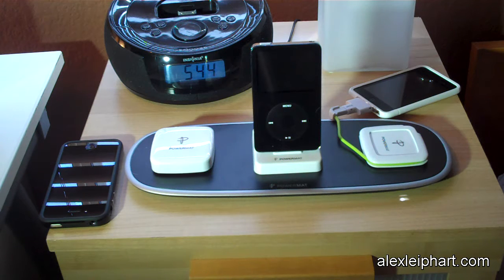I'm sure Powermat is working on some solution for that. You just plug it in — there are no wires whatsoever and it charges.